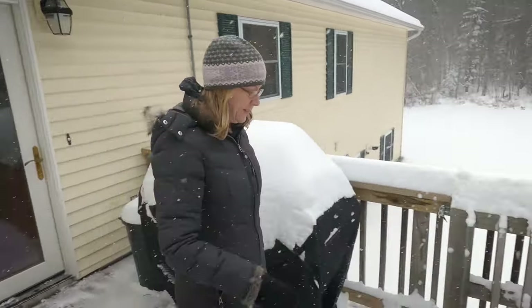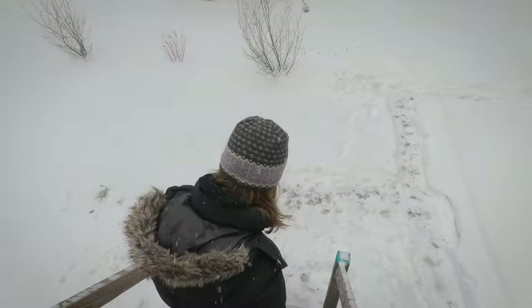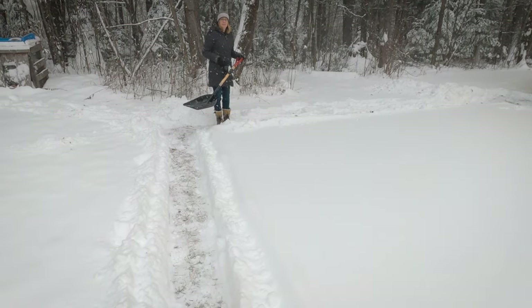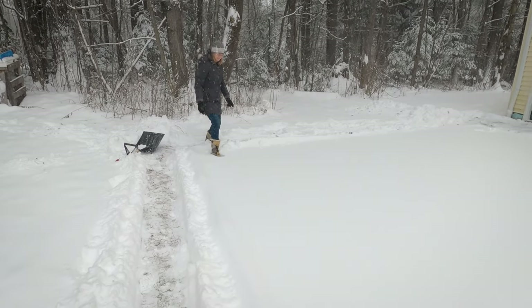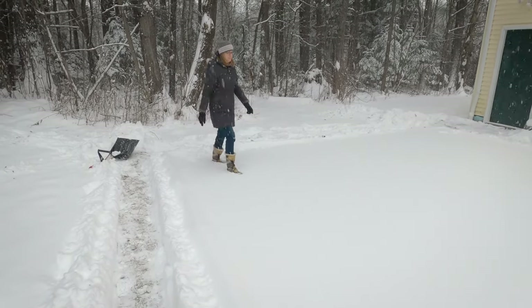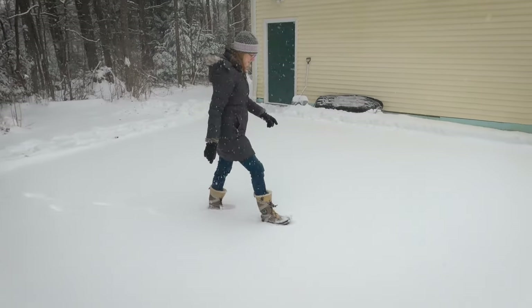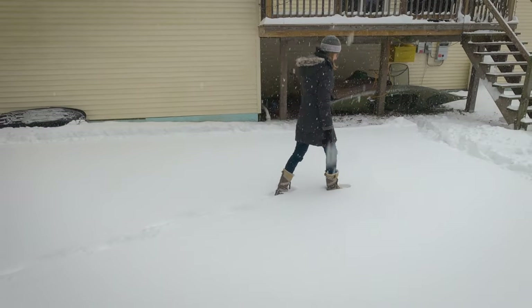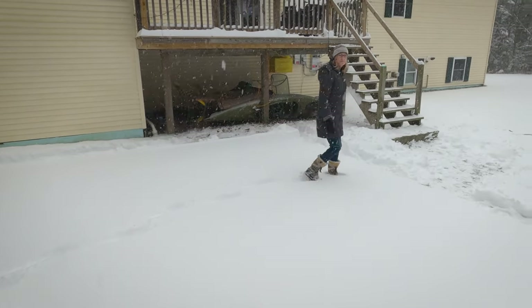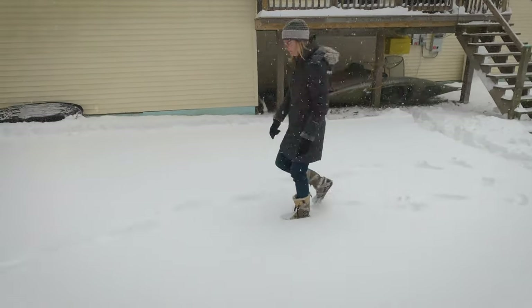Ready? I'm ready. Don't worry about shoveling yet — I just want to make sure it's going to hold you. Just don't stop moving. Look at that. Not a sound. All right, I think it looks good.